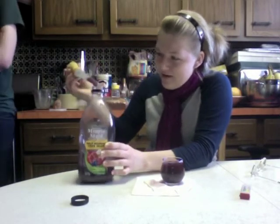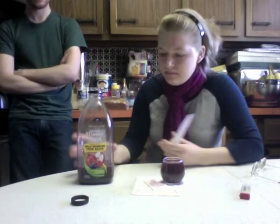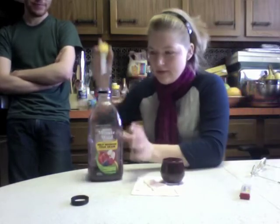Oh shit, fuck. On this part I can just pour it. It's already a bubble.